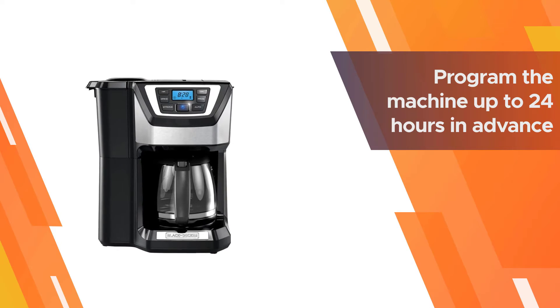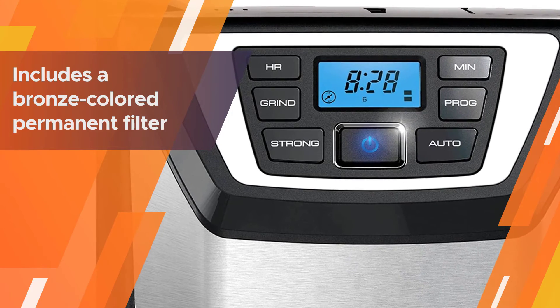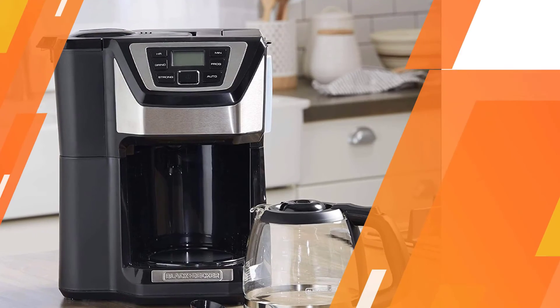The backlit display lets you check to make sure you've got it set correctly. This includes a bronze-colored permanent filter so you won't need to use paper filters.